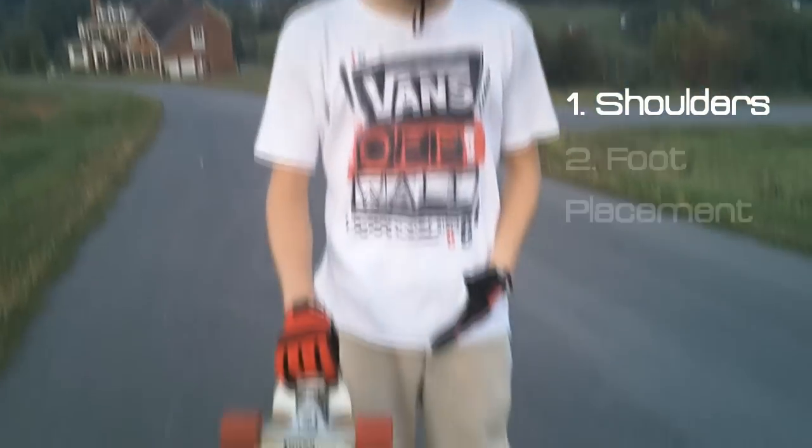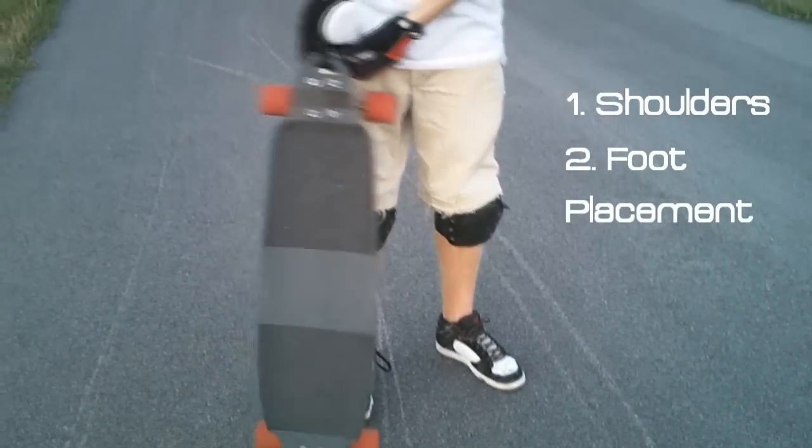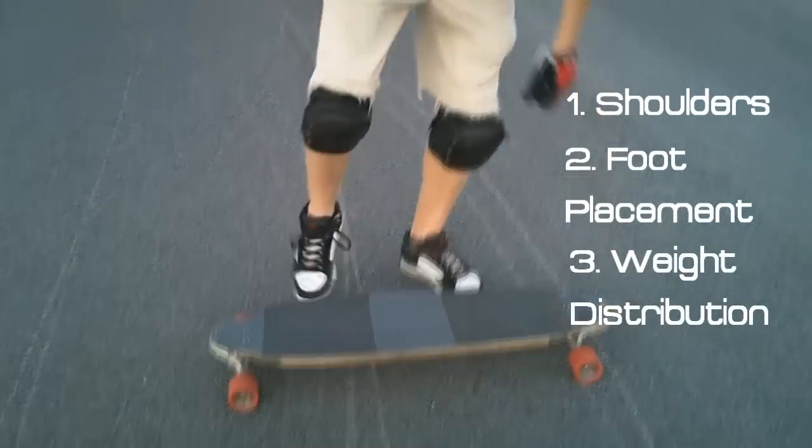We're going to start talking about the Coleman slide and the three things you should think about when executing them. Those three things are your shoulders and how you're rotating them, your foot placement on the board, and your weight distribution with both feet on the board.